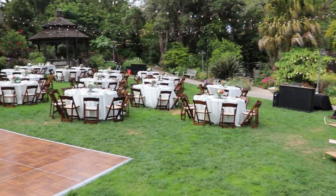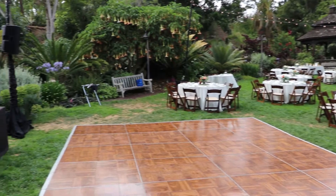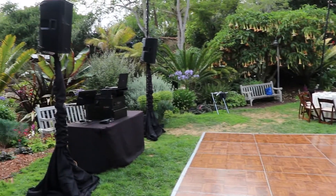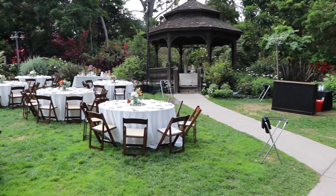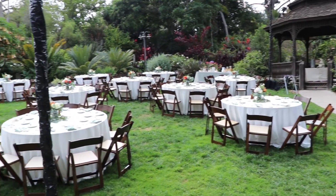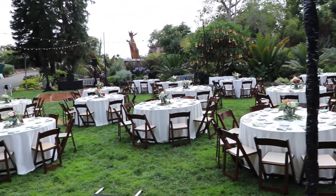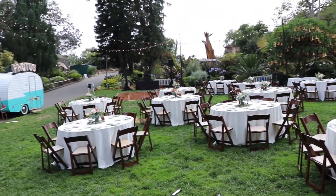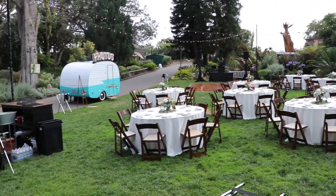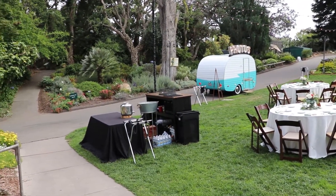They had the food truck there as mentioned, with a couple of bars around where the black tables are. That little area at the back — the little bodega — is where they had the cake. There's another bar on the right. This is just panning around from the opposite side, and you'll see they had market lighting set up all around.